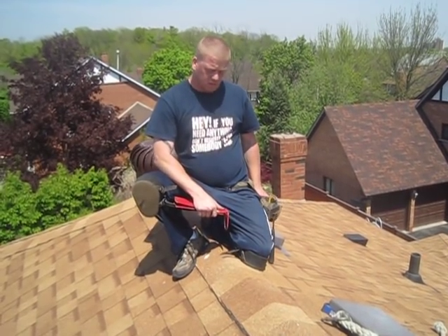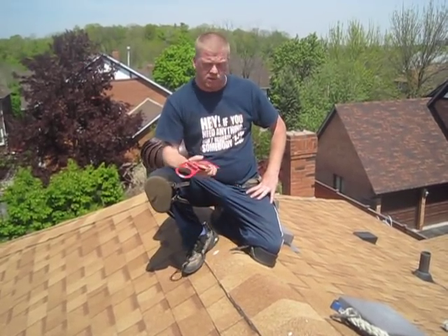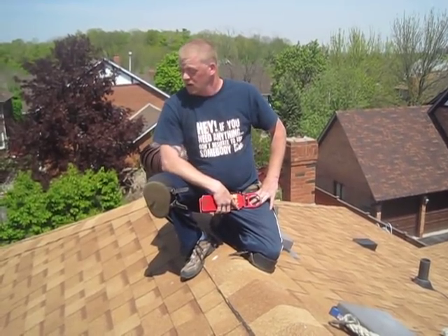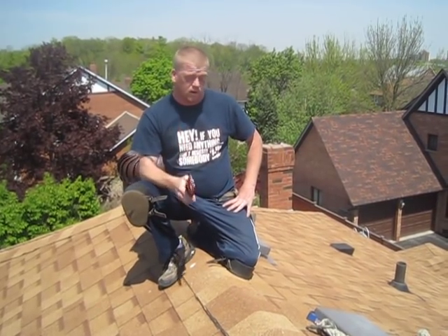This is Elvis coming back to you from RoofTuneUp.ca. We're going to do a little bit of roof safety on the top. What we're going to be talking about is two ways how to tie onto the roof safely, so you guys at home, when you try to clean your eavestroughs or come up here to do something you shouldn't be doing up here, at least you know how to tie off and where to.